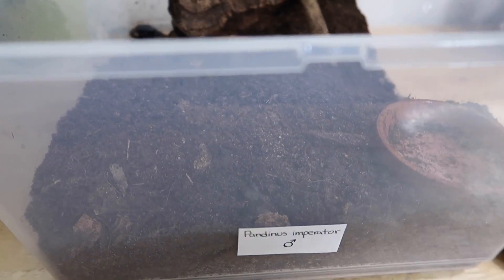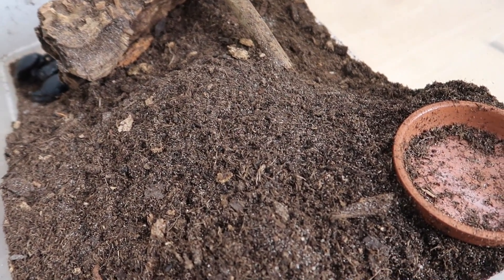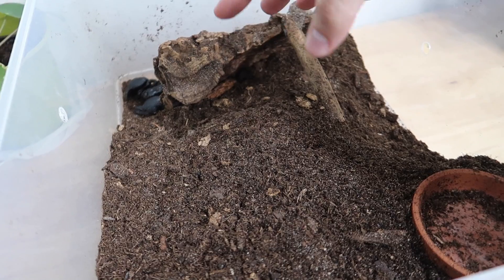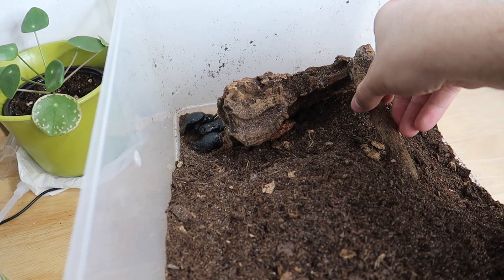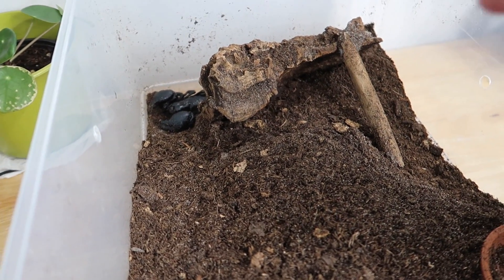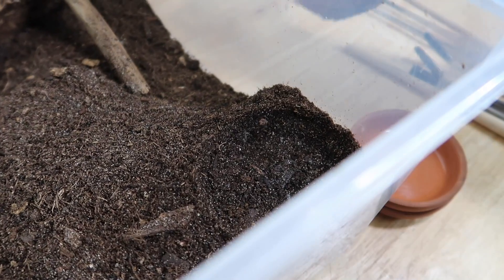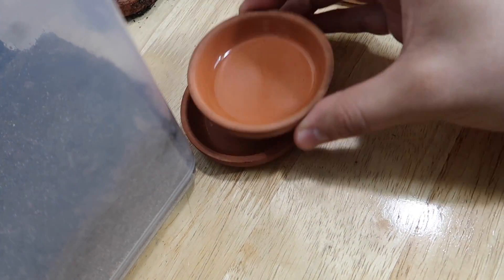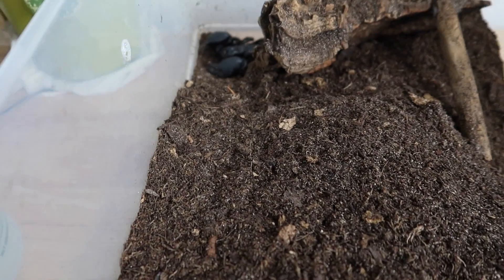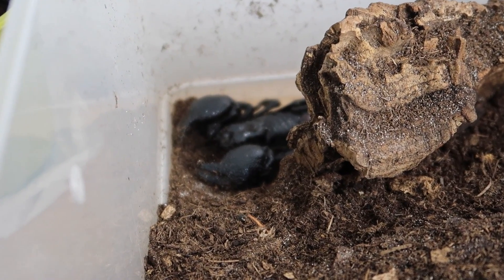So this is my male emperor scorpion. Here's his enclosure. It looks pretty simple. It also looks really weird and that's because every time I level things out with a deep substrate, he just excavates everything over to one side and likes to hide behind his cork hide setup. If this is what makes him happy, fine. His water dish is dirty so we're gonna go ahead and remove that and refill a fresh clean one. These are my lovely ceramic glazed water dishes that I purchased from a local dollar store called Dollarama. You really can't go wrong - the dollar store is an exotic animal keeper's best friend.